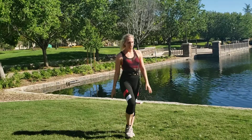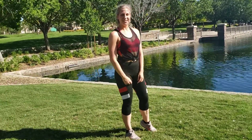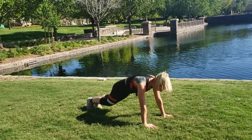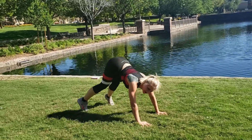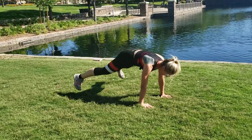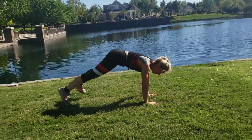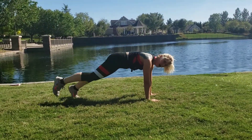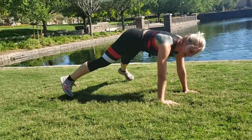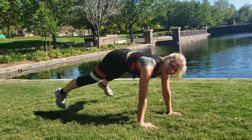Plank jacks coming up — we're gonna be in a plank position, we're gonna hop our feet in and out. Let's go, plank and hop, keep that booty low. Nice strong plank, squeeze your glutes, squeeze your core, and go. If this is too much you're gonna walk it out — out, out, in, in. But if you got it in you, jump!